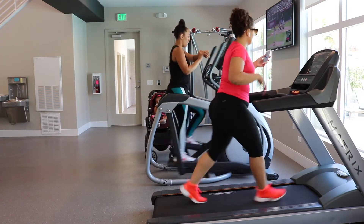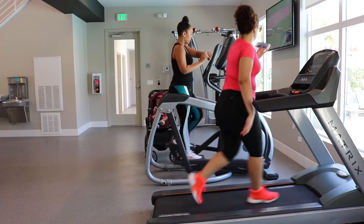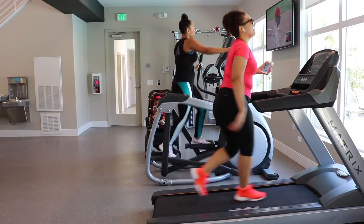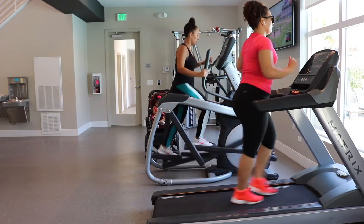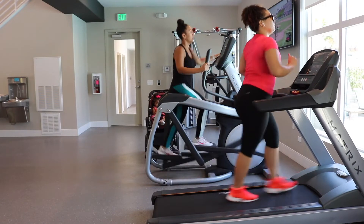Our workout is coming to an end — this is how we both cool off. We're doing cardio again: she's doing her thing on the elliptical, I'm doing some walking, and then I will do some stretching.